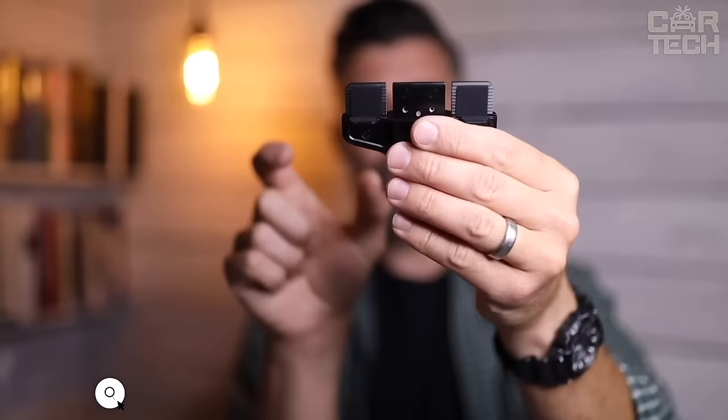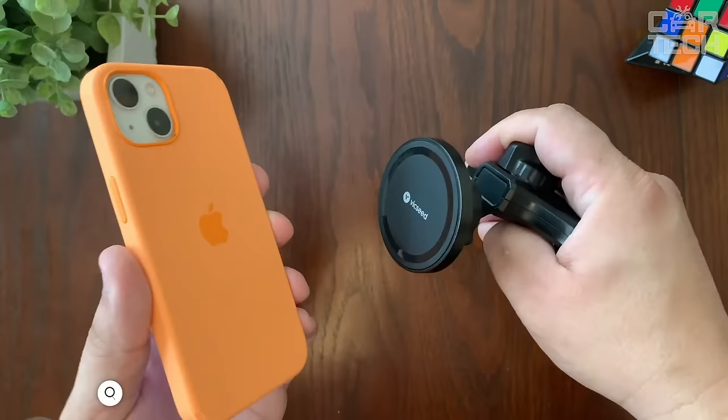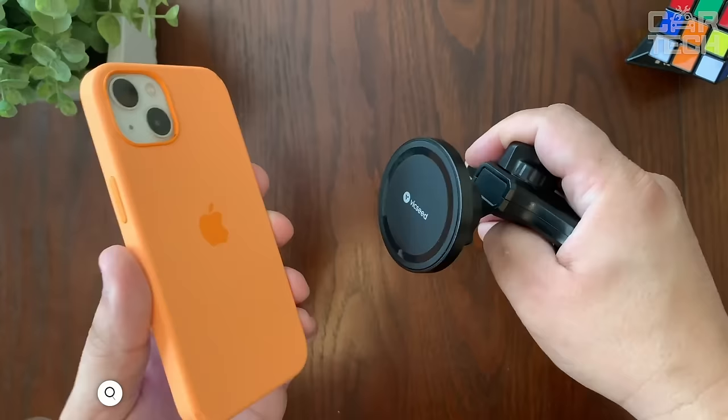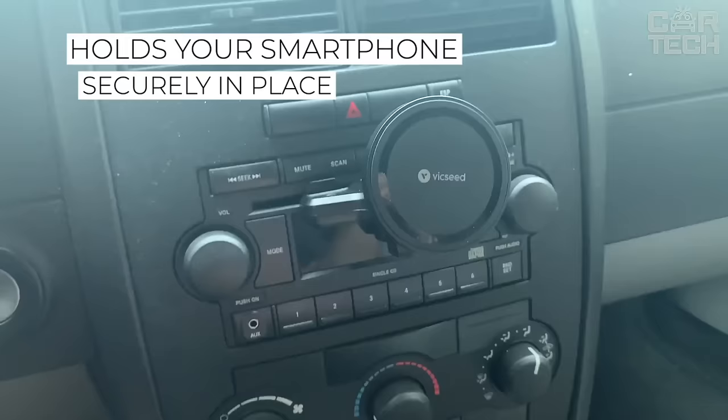It is very inconvenient to hold your cell phone in your hand to look at the route on the map or switch music. To make driving safe and comfortable, use a magnetic phone holder. The holder is inserted into the air duct grille and the mating part is glued to the back of the phone. There are also options that are glued to the torpedo. The magnet does not in any way affect the phone's performance or signal strength. The kit comes with a square and a round mating part.